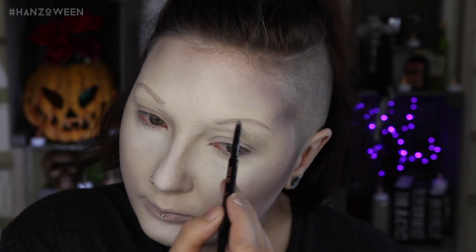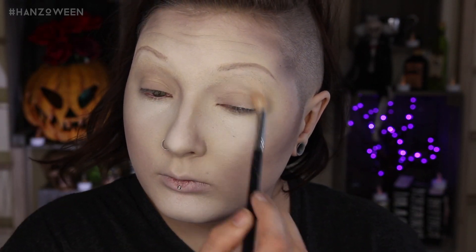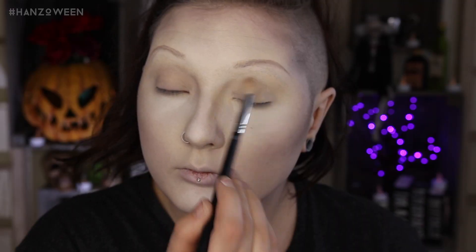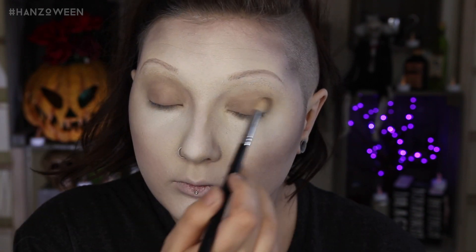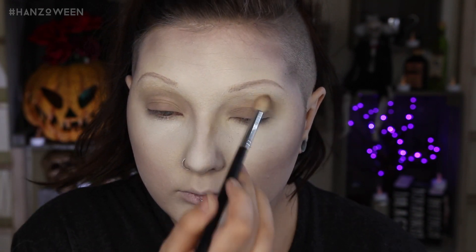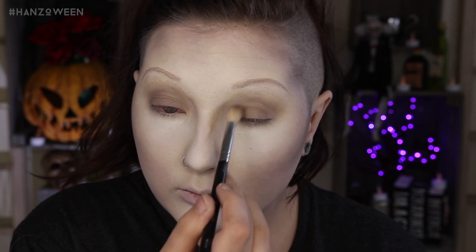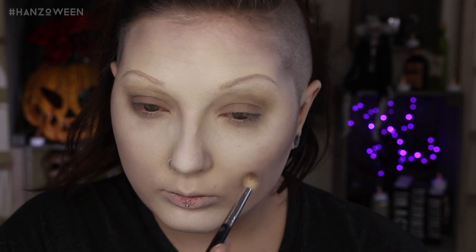We don't want our lids getting creasy, so I'm setting them with some eyeshadow — this is Bone from Anastasia. Putting a base shadow down before your other shadows will help them blend nicely on top. Going back in with that Bedrock and putting that all over the lid, blending up a little bit over the natural eyebrow and bringing it down underneath the eye too, keeping those same sporadic blending movements.